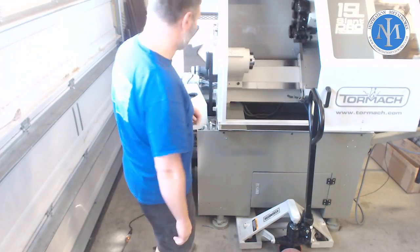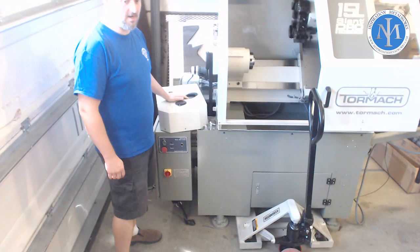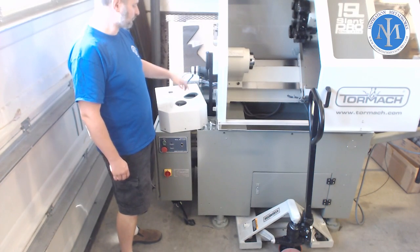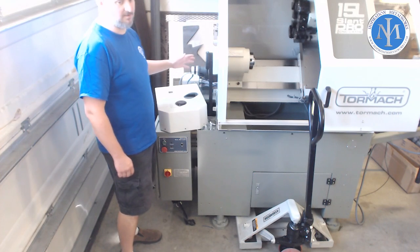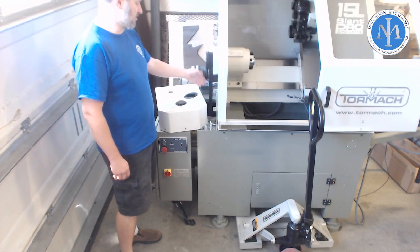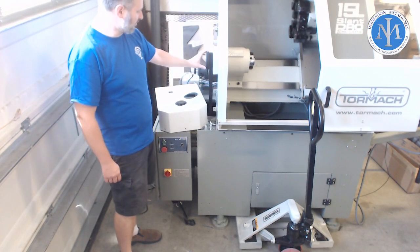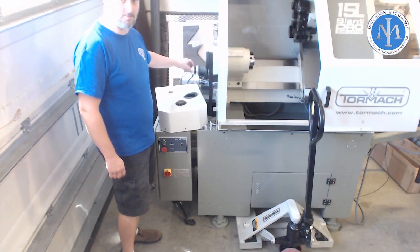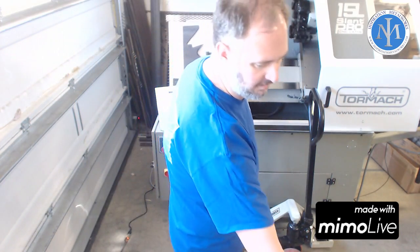In doing all of this stuff, I actually already had to take some of the covers off for the dry belt system. Obviously we want to make sure you're not getting your fingers caught in any of this. You've got the main dry belt system here and then the spindle encoder. This is the actual spindle encoder over here.